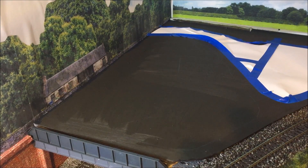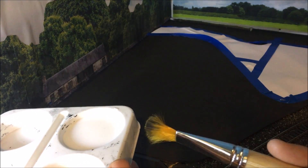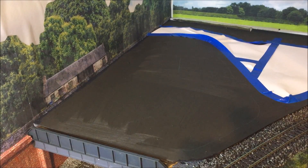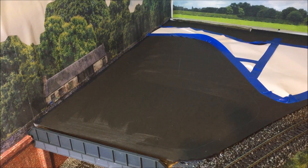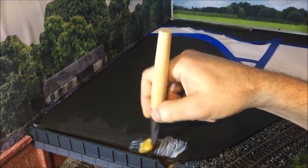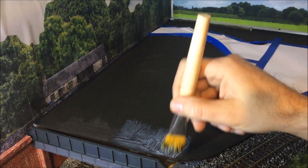First of all, you need some neat PVA glue - which I have here in this tub - and just a simple brush for painting it on. PVA does dry quite quickly in a warm atmosphere, and at the moment it's quite warm up here at the layout, so I'm going to be doing it in little sections. It's best to just do a little bit at a time. All we do is get the brush and apply the PVA glue just as if you were painting it on.